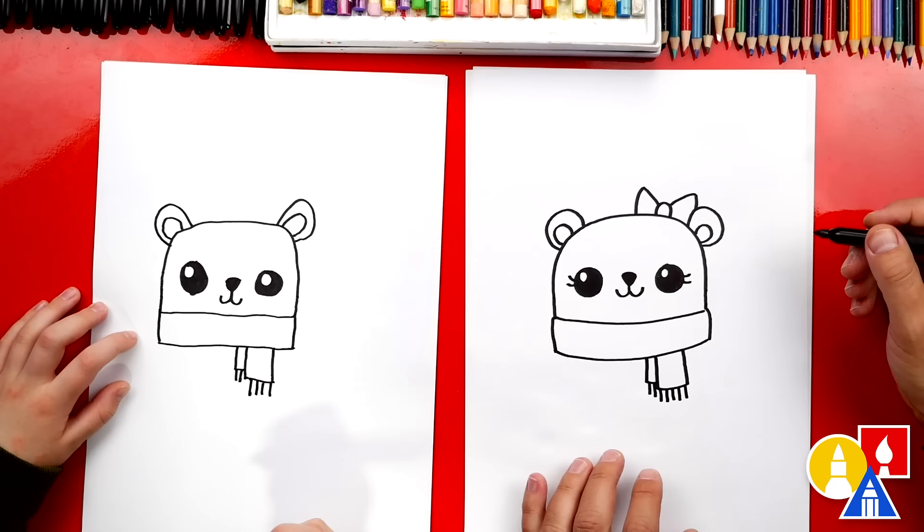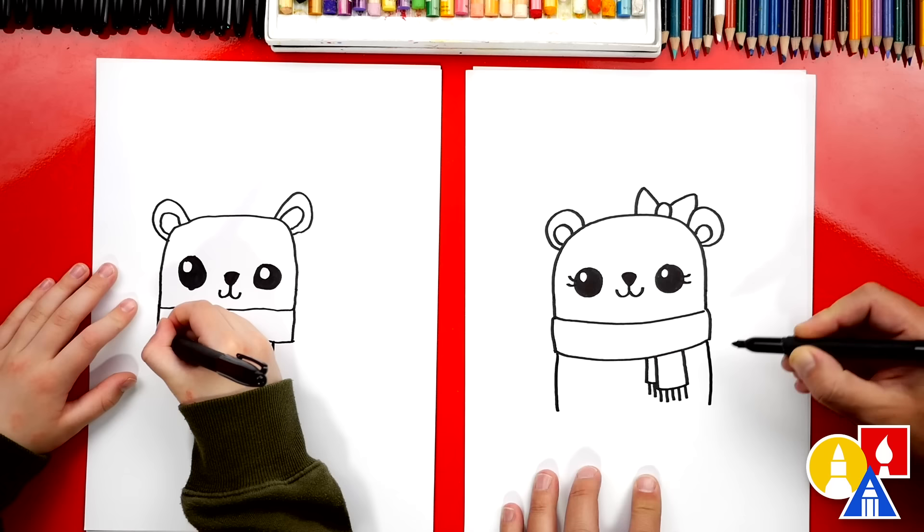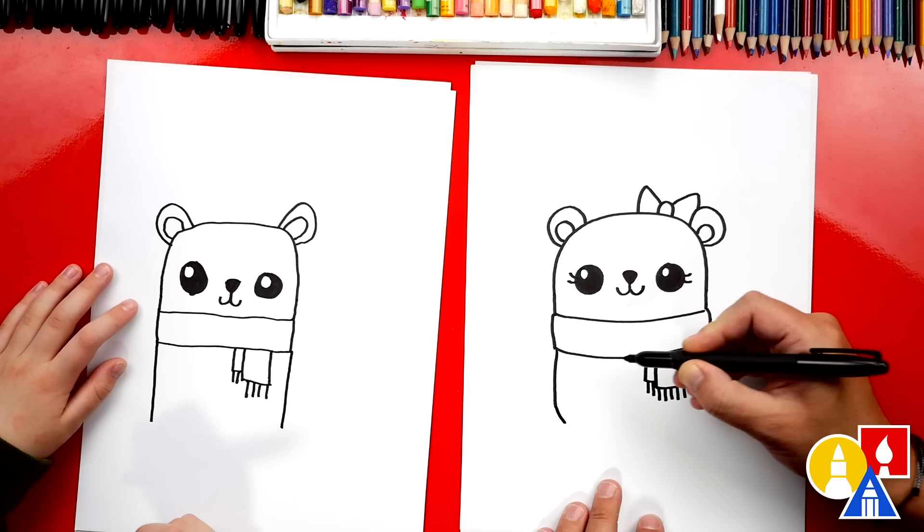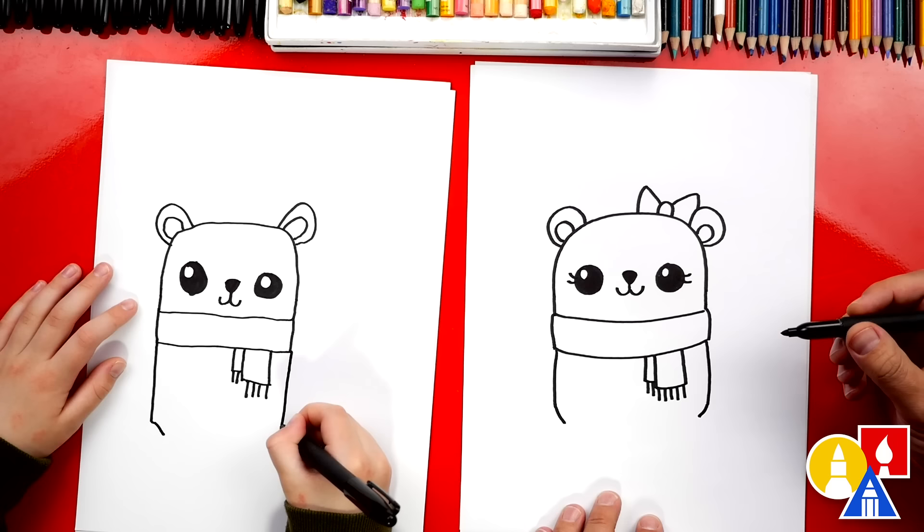Okay, now let's draw the body. We're going to start over here and draw a short line that comes down on each side. And then we can draw a little curve that comes in just a little bit, not too far — one there and then one on the other side.